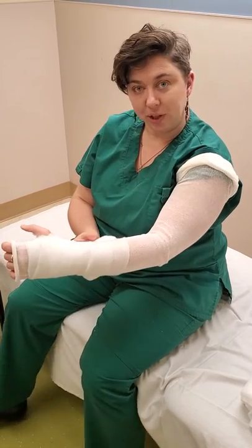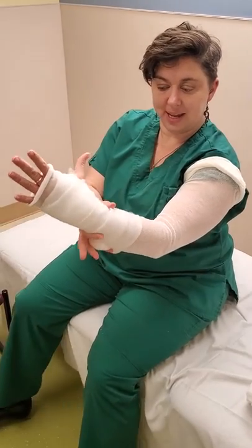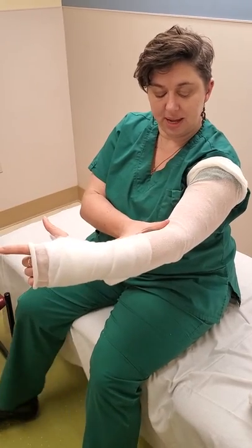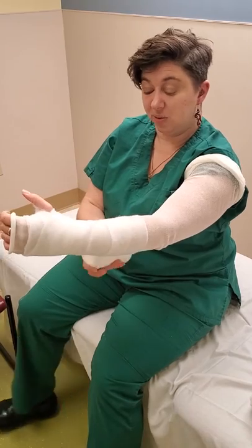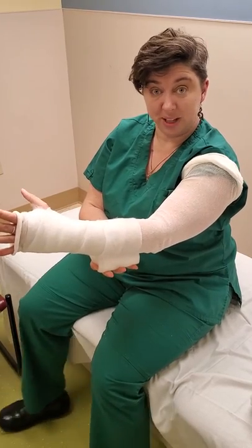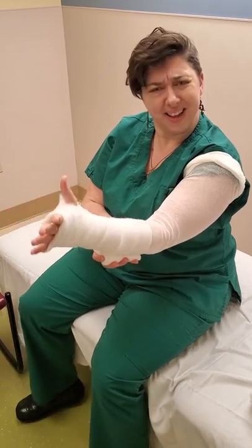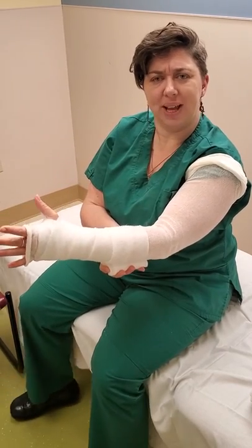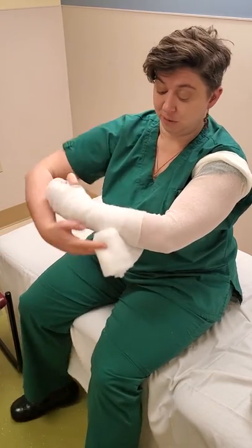In general when we're looking at padding, the places that are most important are the hand up to right here, the inner elbow, and the armpit. I'm going to just use fluff as my only padding for this video. You might have been given foam to use as part of your padding — that tends to be very individualized, which pieces of foam we use where. So for the video I'm just going to use the fluff.